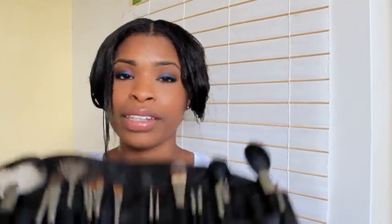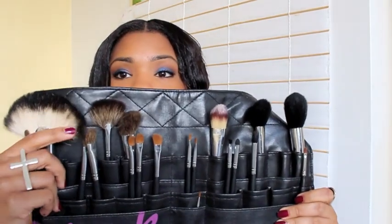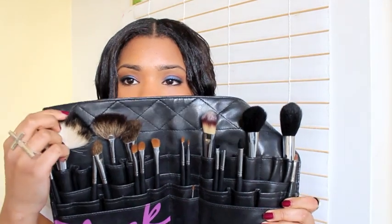Two brushes are missing — I think they're with my mom or my sister because they always use my stuff whenever I come back home. But luckily the majority of the brushes are still here so I still have plenty to talk about. It comes with fan brushes — I think one is more for the neck and body area and that one's for highlighting.